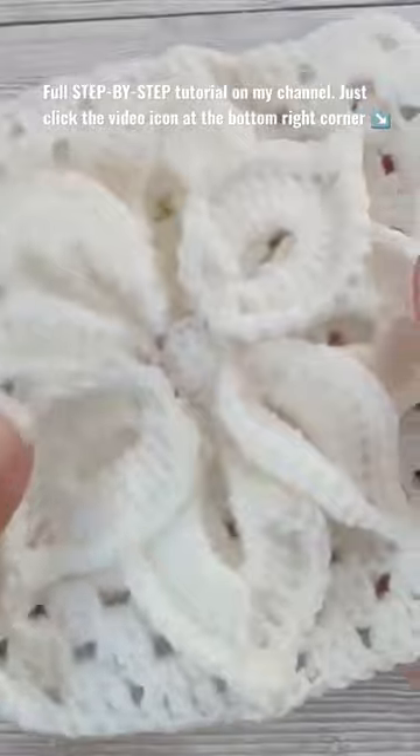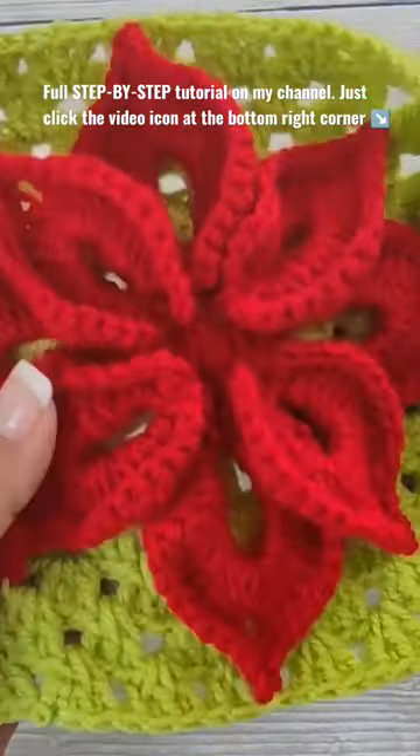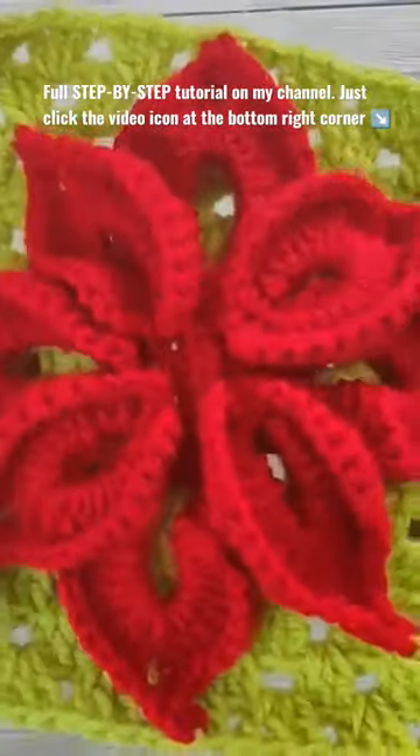You can see here in white, that's a white poinsettia. I also made one in red and green for you to see the details. This is the back.